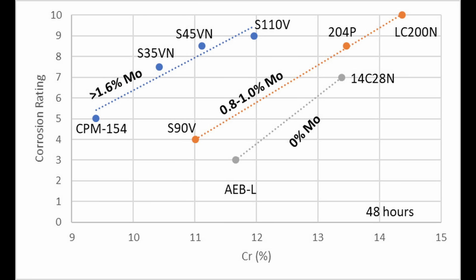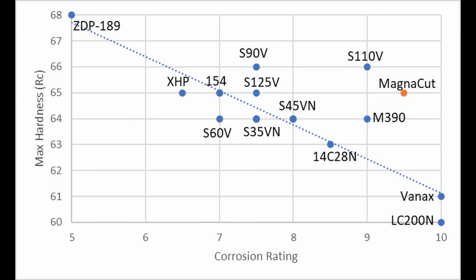One thing to point out: the corrosion ratings in this chart are a rating of how much the sample is rusted — it's not the same as the corrosion rating in the hardness trend plot, which is from my knife steel ratings. You may have also noticed S90V, S125V, M390, and S110V are all above the hardness corrosion resistance trend line — in other words, they have unexpectedly high maximum hardness for their corrosion rating.